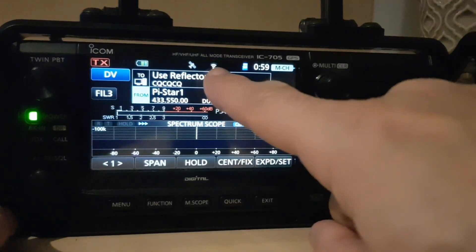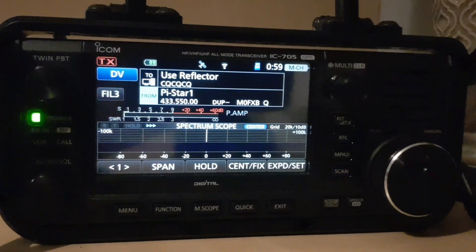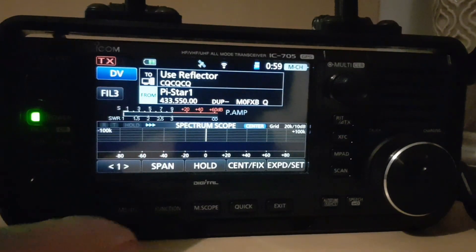If we back out, you're going to see the wireless LAN is on. It's now creating a network so you can connect to this device using IP numbers and all the rest of it. It's not something I'm deeply into, but I know how to turn it on, so it's on at the moment.